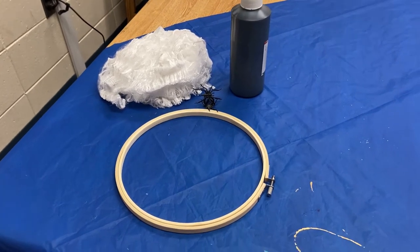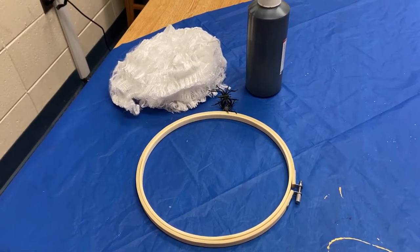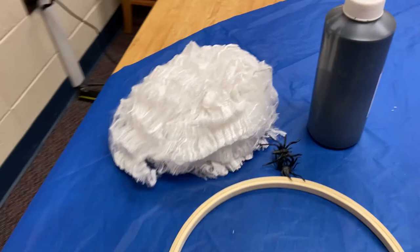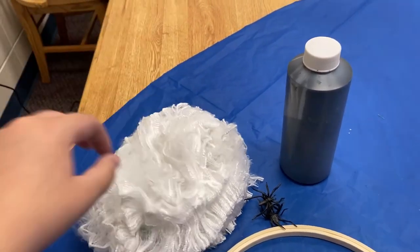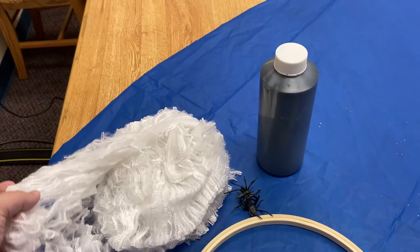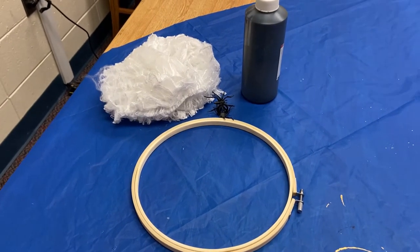For this craft you're going to need an embroidery hoop. These run pretty cheap — I was able to get them at Michaels for between a dollar and two dollars depending on the size. You're going to need some black paint, some spiders, and some of those spider webs that you'll use for decorations during Halloween. You can also switch that out with some lace. The spider webs are a cheaper option and they're perfect for the holiday, but if you want to keep this year-round I highly recommend the lace.